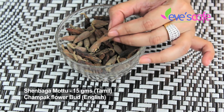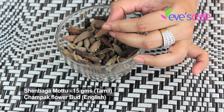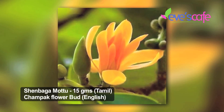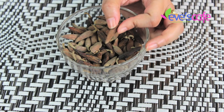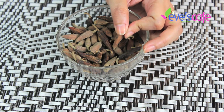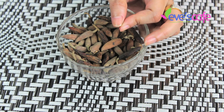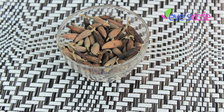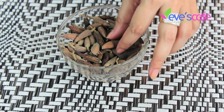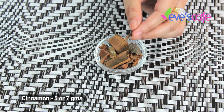The next ingredient is shinbaga mutter — I don't have the fresh flowers now but I'll link an image in the video. This is an excellent skin coolant and also antiseptic and antibacterial. It's really good for acne-prone and pimple-prone skin and sensitive skin, clearing out any kind of infections or breakouts.